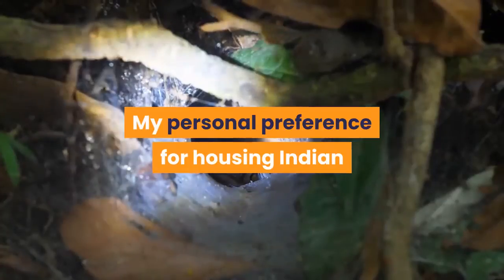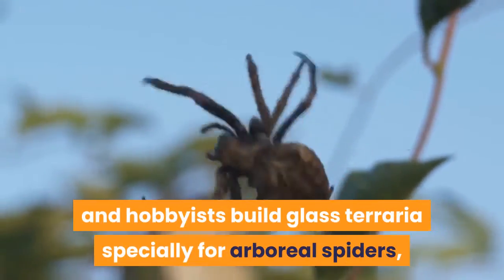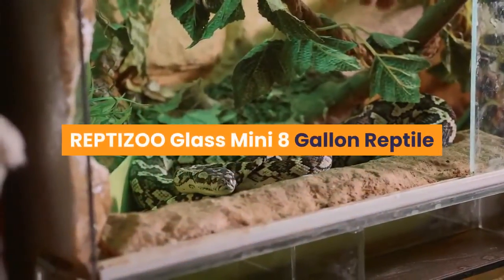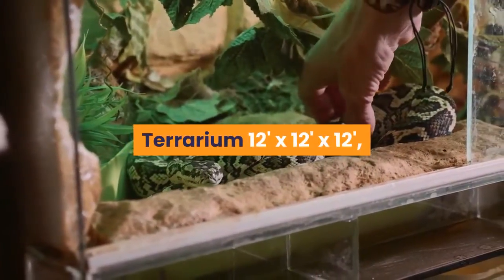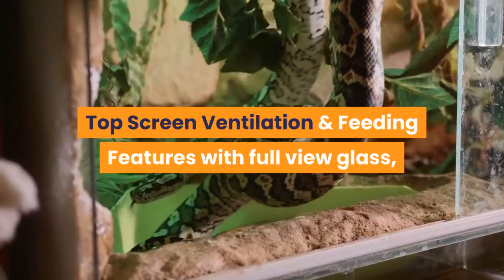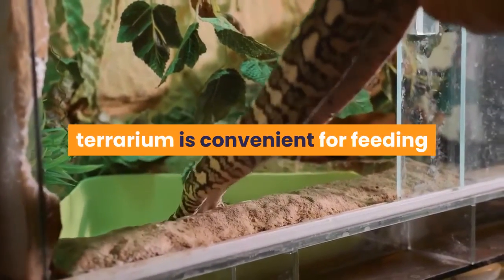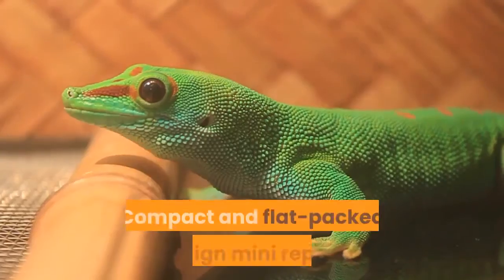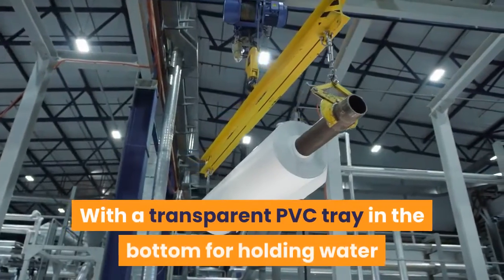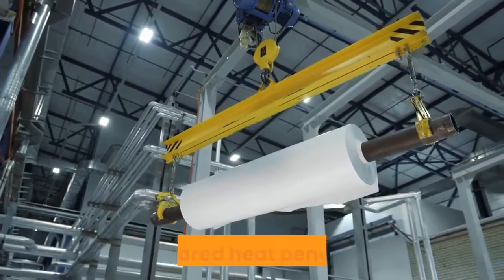My personal preference for housing Indian ornamentals is within glass spider tanks. A number of manufacturers and hobbyists build glass terraria especially for arboreal spiders, though Exoterra and Reptizoo terrariums are my personal preference. The Reptizoo 8-gallon glass mini terrarium (12" x 12" x 12") is a good example — compact with top-screen ventilation, full-view glass, and a PVC tray in the bottom for holding water and substrate.